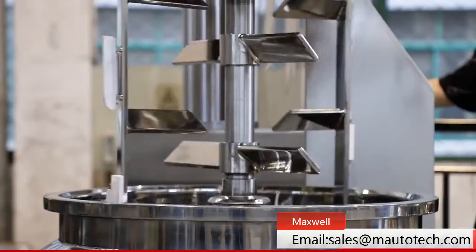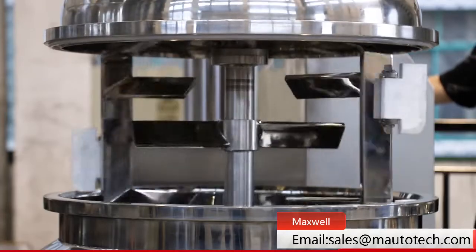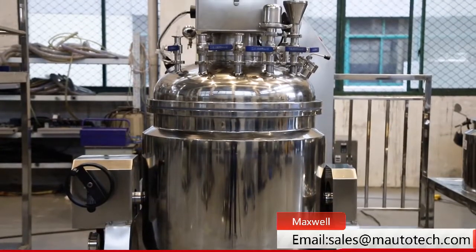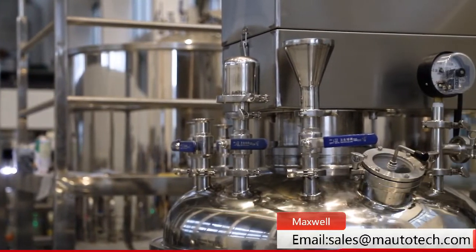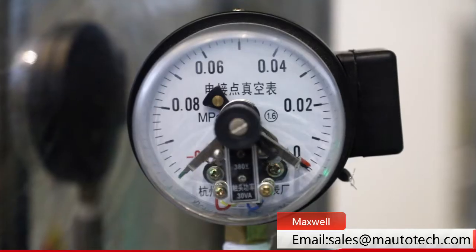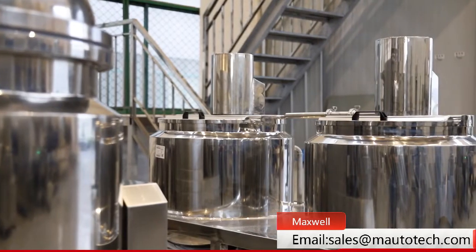The main pot includes a homogenizer with high-speed and double-direction low-speed frame mixer, heating, and vacuum function. The oil phase and water phase pot also have mixing and heating functions. With these three parts, this machine can make high-quality cosmetics.